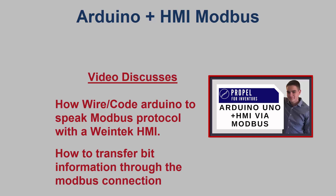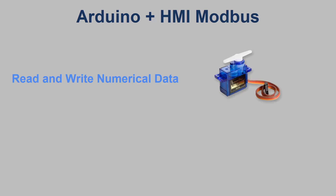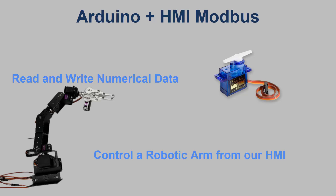I also explained how bit information can be transferred between the HMI and Arduino. In this video, I will be demonstrating how to read and write numerical data from the Arduino to the HMI. I will be using a servo motor to display how the HMI can send information to the Arduino, and from there I will be scaling up this project and controlling an open source robotic arm from my HMI.